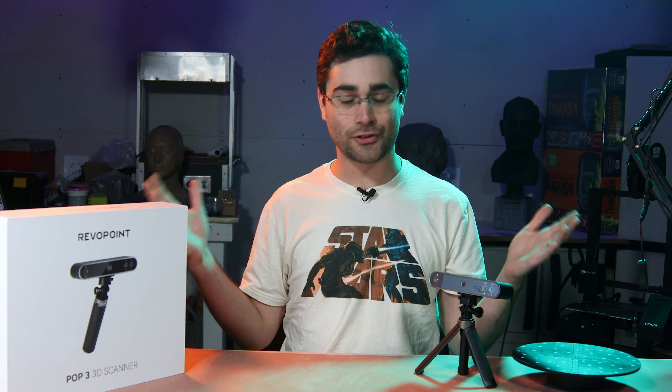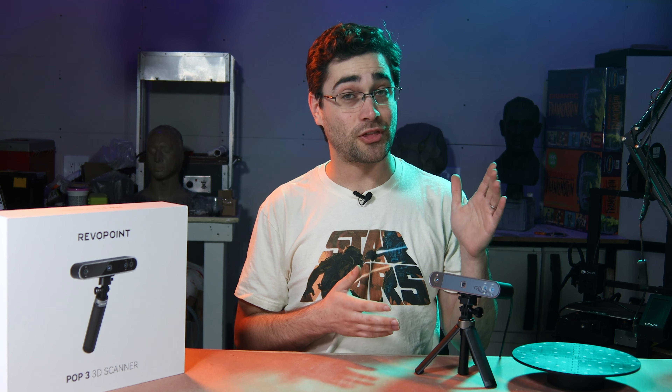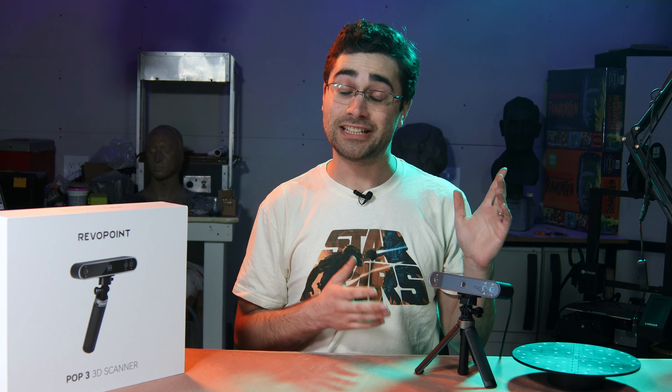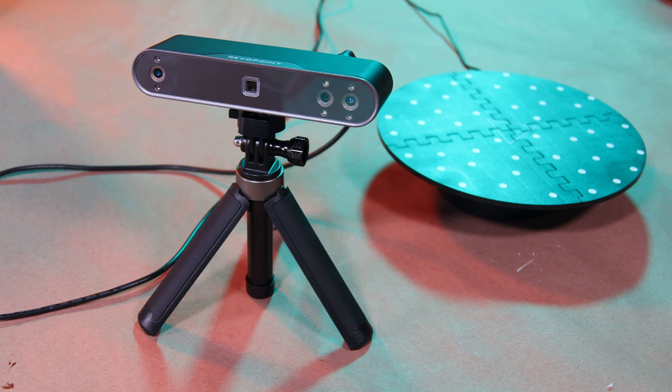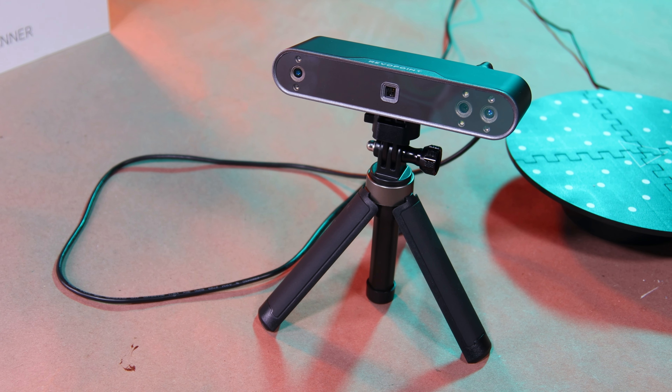Hey folks, I've got another 3D scanner to try out. This is the Revopoint Pop 3, and it is indeed the third iteration of their Pop 3D scanner, and they very kindly sent it to me to give it a try.